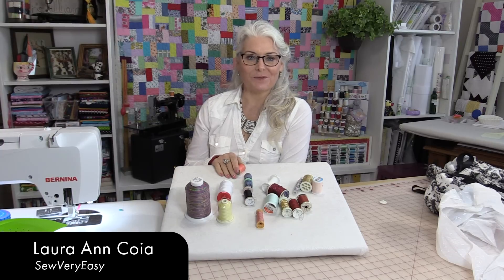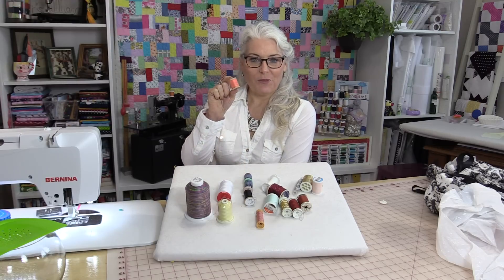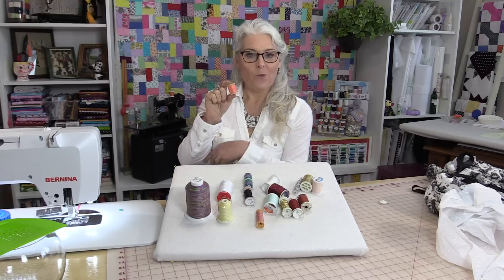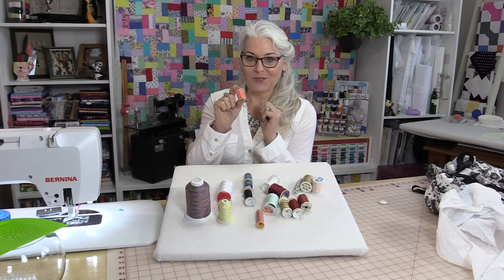Welcome to Tuesday's Tips from SewVeryEasy. My name is Laura. Spools of thread have definitely changed over the years, and the way to hold the thread onto the spools has also changed.